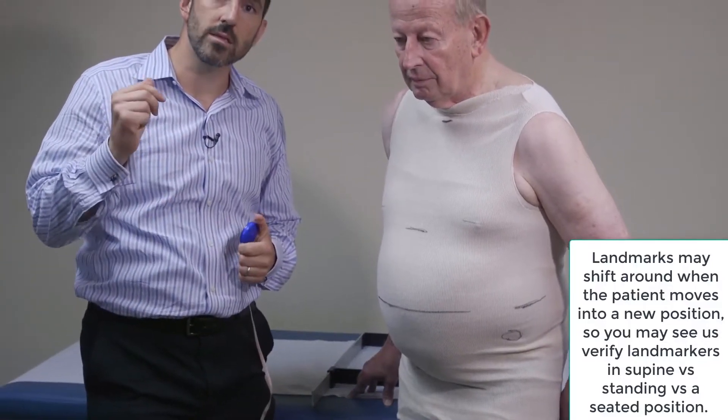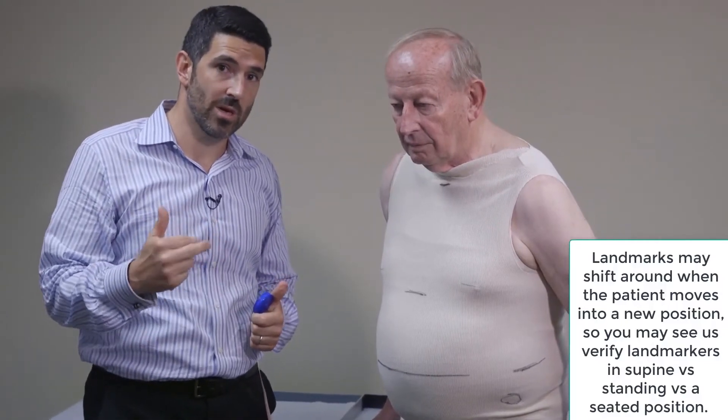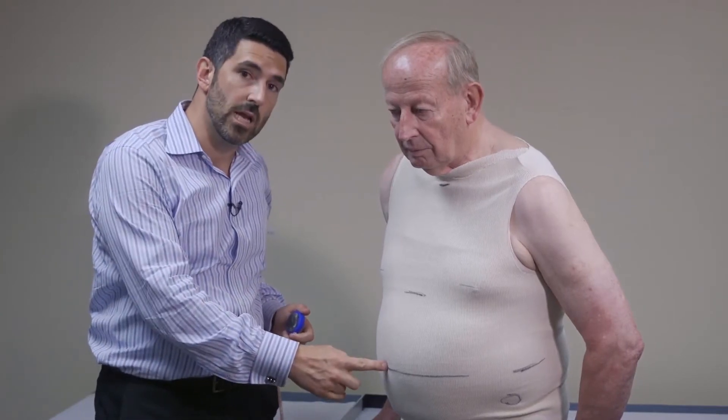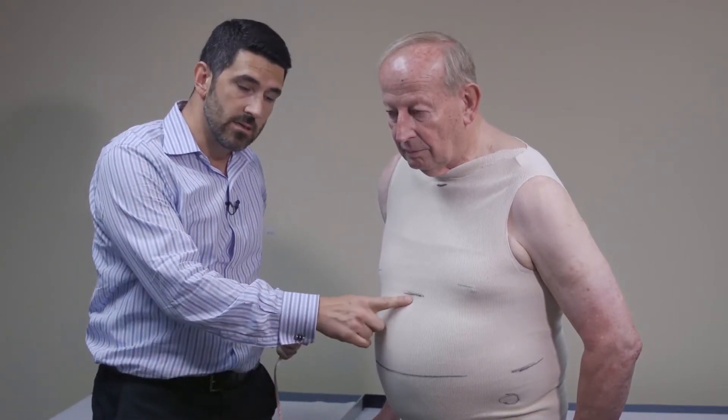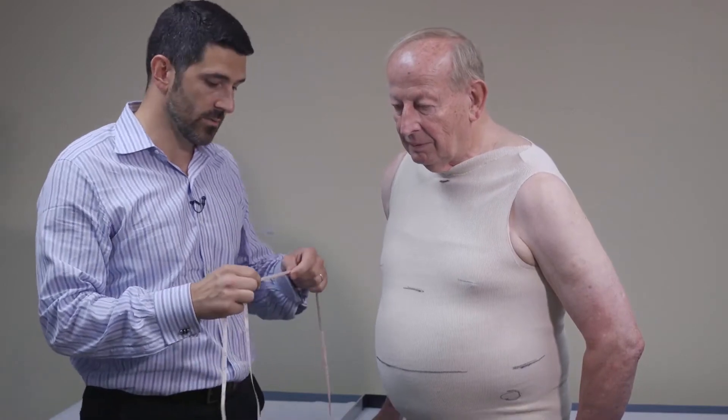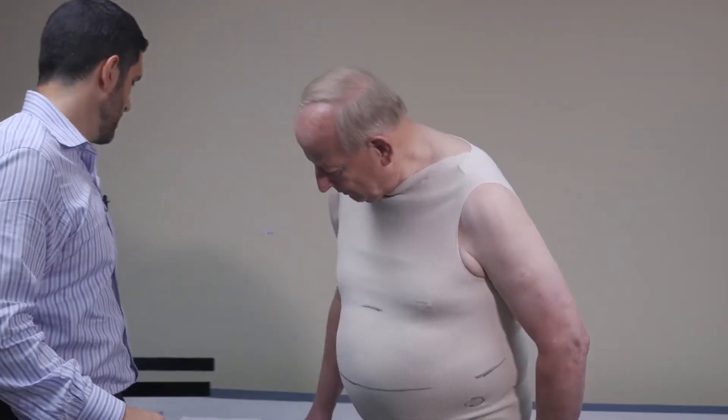Our landmarks are all set. Now, since we're going to start the process with Bob in the seated posture, certain measurements are tough to take when somebody sits — for example, the circumference around his trochanters, which is almost in line with the symphysis pubis. His hips are going to flex, so that one will be tougher. But we can definitely focus on the waist and xiphoid. Bob, let's have a seat here.